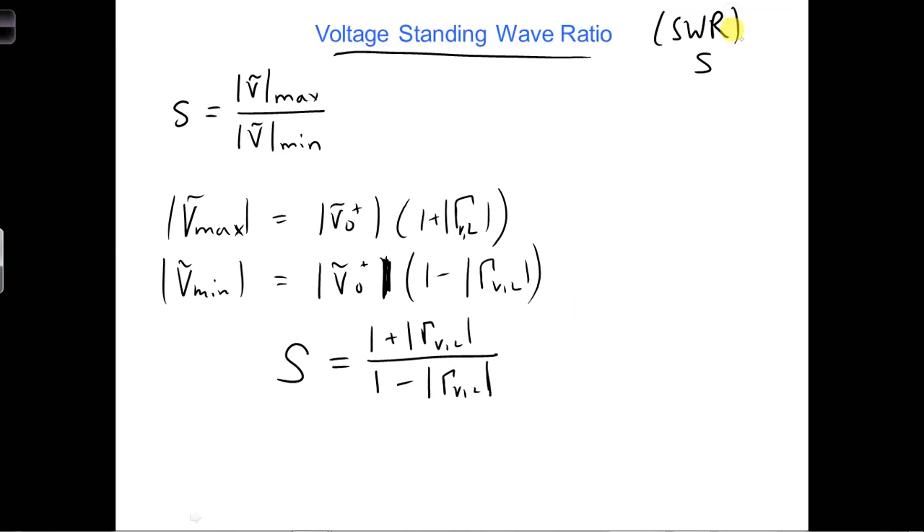A smaller VSWR is better because a lower standing wave ratio means there's less of a difference between the maximum and minimum voltages on the transmission line, which means the standing wave is smaller and there's less reflection from the load.